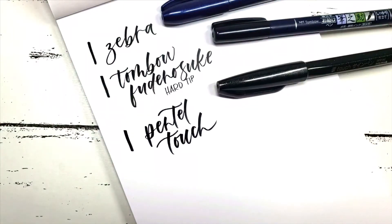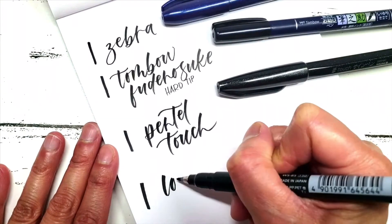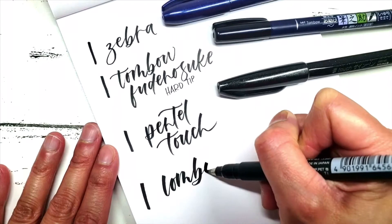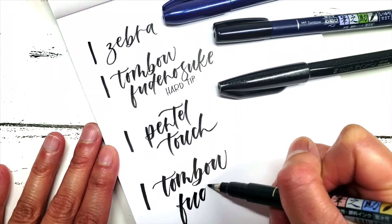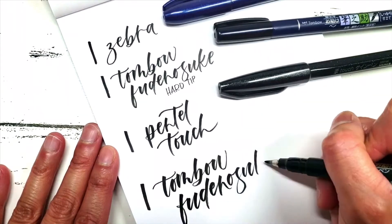So if you want to start lettering, I would start with the harder tip brush pens, which are the Zebra and the Tombow Fure no Suke Hard Tip Brush Pens. And when you get a little bit more comfortable with lettering, you can move on to the third and fourth brush pens and see how it feels for you.